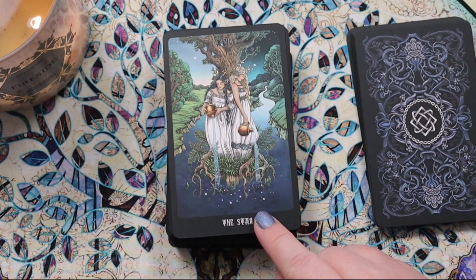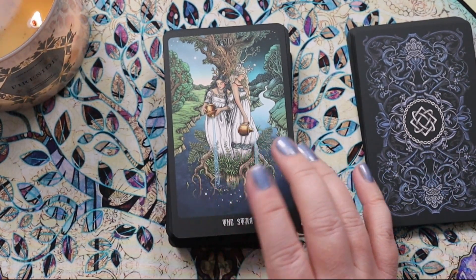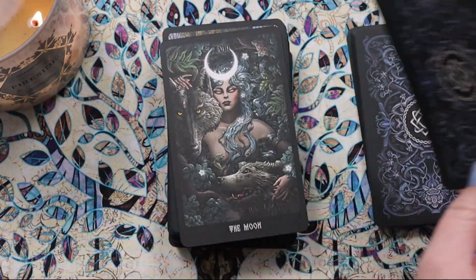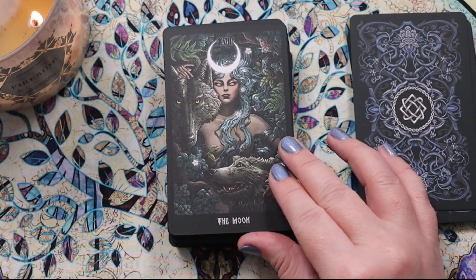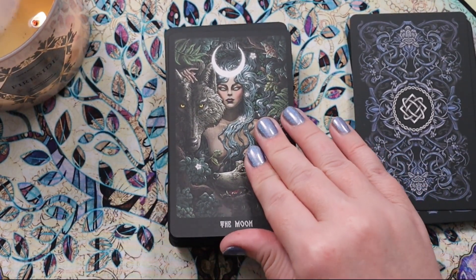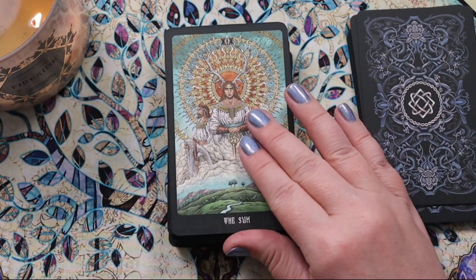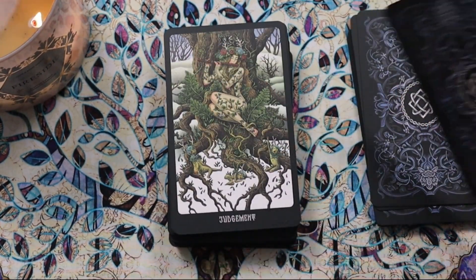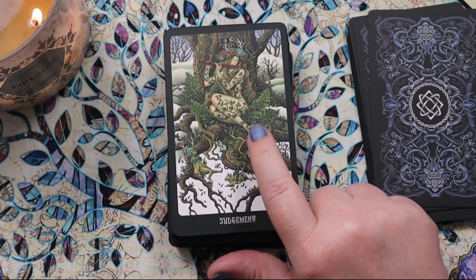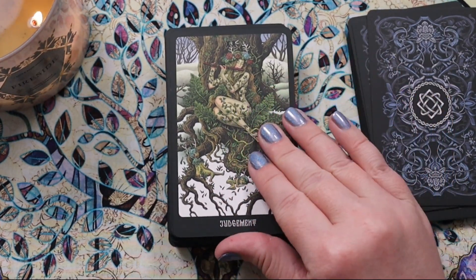The Star is so beautiful — it's everything I need. It's interesting how we have day and night both represented here. This Moon is so spectacular; the art is out of this world. And then the Sun — I feel like this would mean more to me if I understood the lore. Judgment is also really beautiful, almost a pied-piper vibe with these little creatures listening to her play.